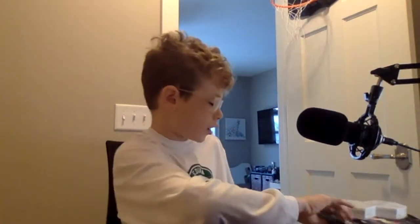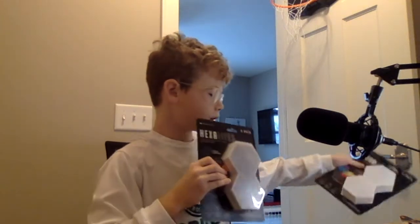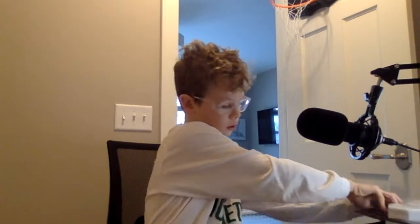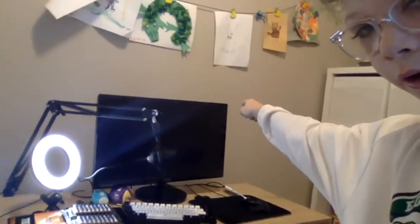Welcome back to another video. Sorry I haven't posted in a while, but today I'm going to be doing a review for my gaming setup. I got these hexalights that you stick up on your wall. I think I'm going to put them right there because this is my setup, so let's get into it.